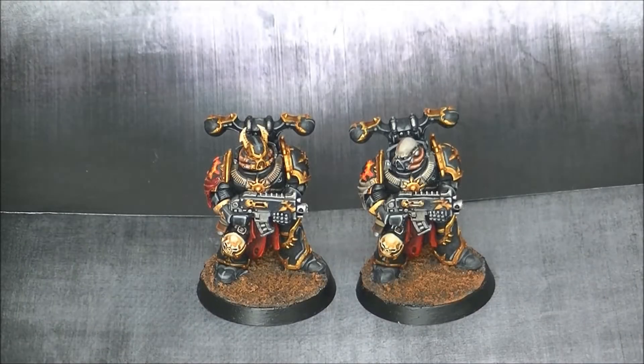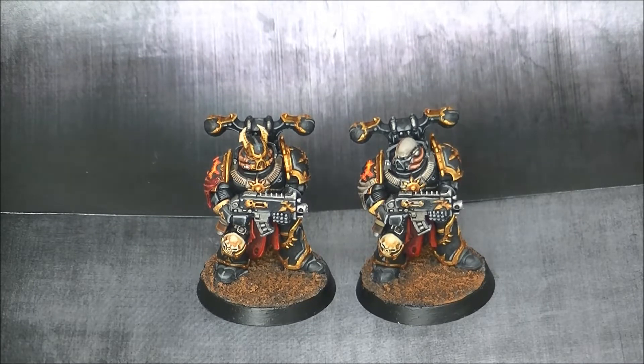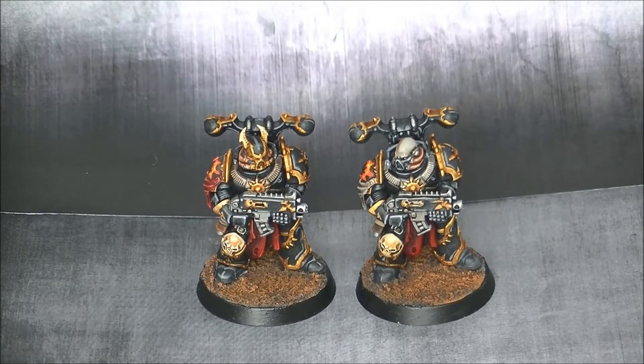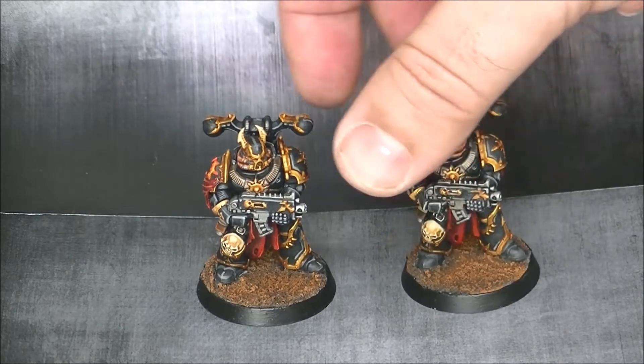Hello, this is Victor bringing here a new showcase. This time I want to share with you these two Space Marines from the Black Legion. These are the ones that come in the Blackstone Fortress and they are painted following the normal colors of the Black Legion.